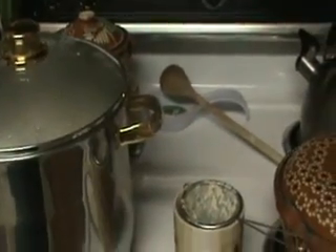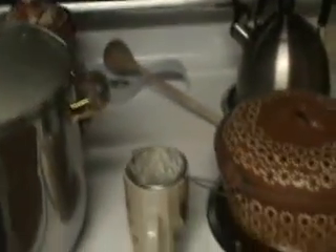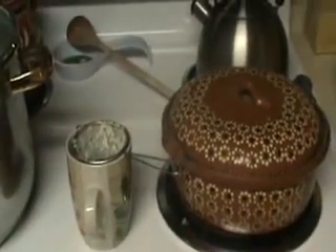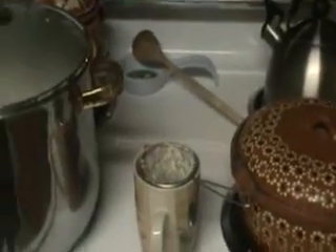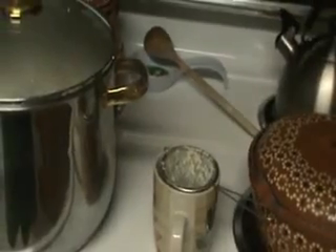Hi everyone, we are in my kitchen and I'm going to be making a Mexican soup dish called pozole, which is really similar to menudo if anyone's ever had menudo. With pozole it's pork and hominy and chilies.